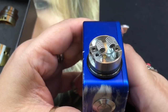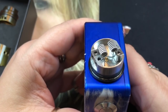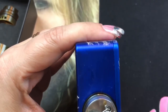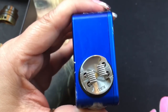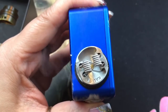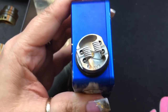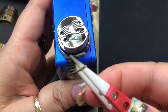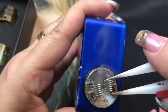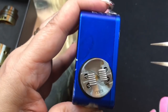These are my fused Claptons — they last forever. I only took them out for the review since my RDA was still wet from use. I'm dry firing them now, pulsing them to get them glowing evenly.